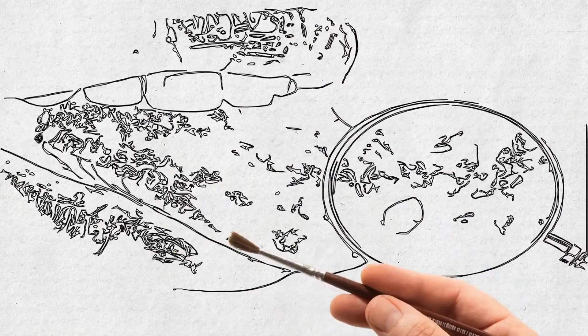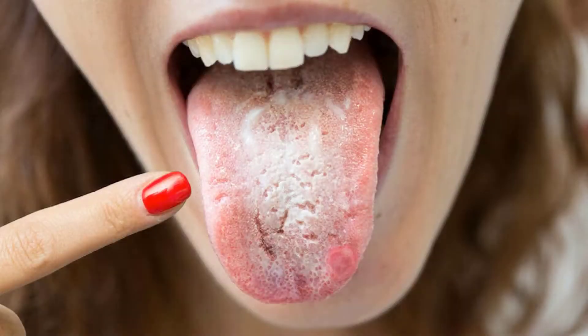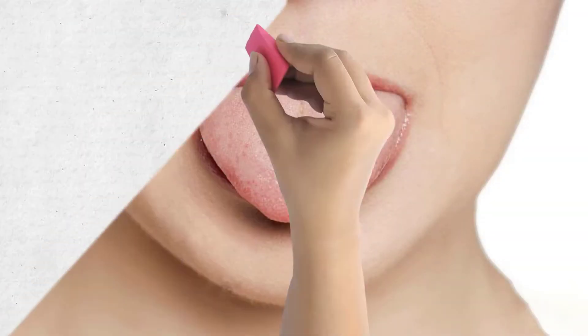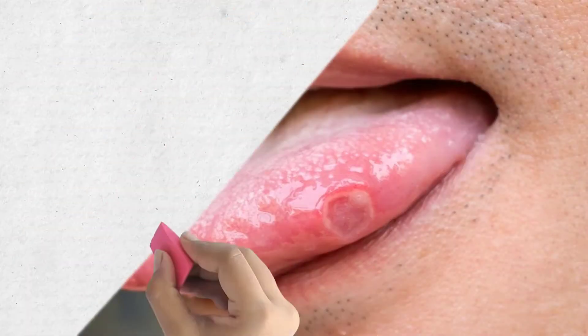Tongue blisters, also known as tongue zits, are fairly common and not a very serious problem. Tongue blisters usually appear as yellow or white bumps on the tongue surrounded by reddish skin. They occur due to biting your tongue, eating very hard food that scalds the tongue, canker sores, mouth ulcers.